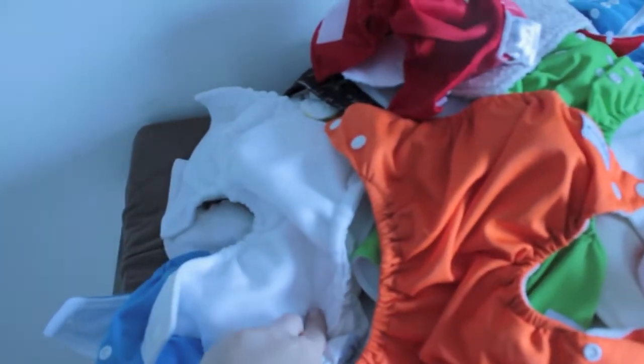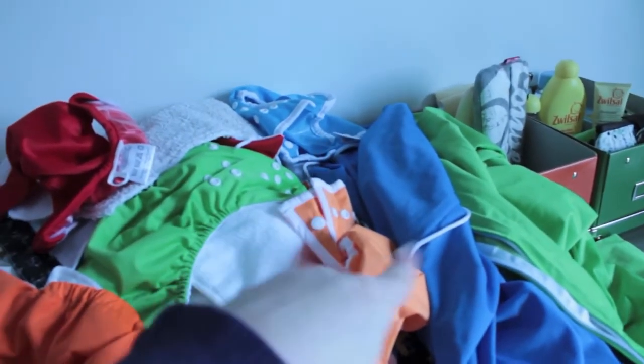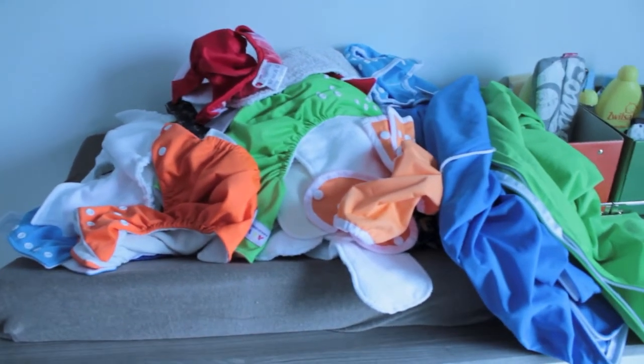So basically the microfiber, the micro suede, the micro fleece, the pulls, the wetbacks, the pale liners, the covers — everything, all sizes together.